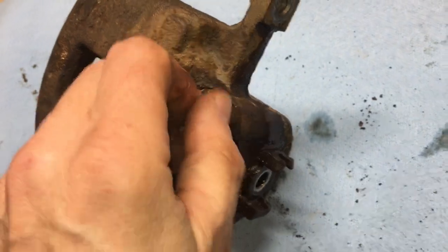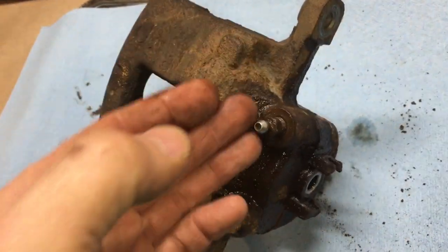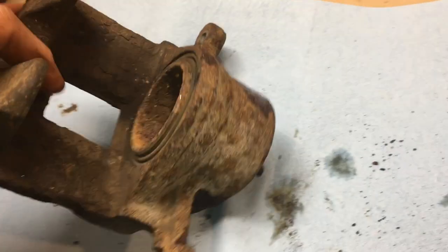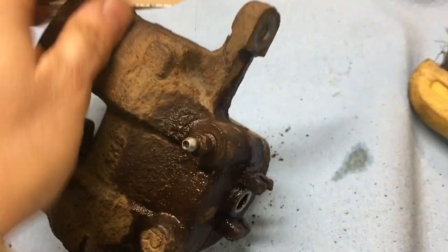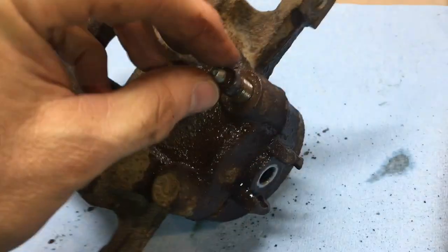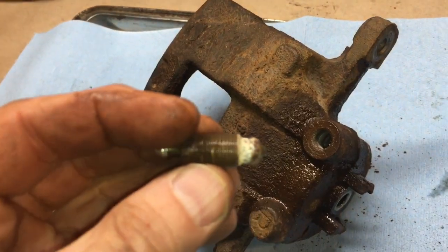I had my impact on the lowest setting with some penetrating oil, and it budged. If it doesn't budge you're going to have to resort to some heat, which shouldn't be an issue since I'm changing all the rubber parts inside anyway. I've sheared many of these over the years, so I'm happy to say this one was an exception.